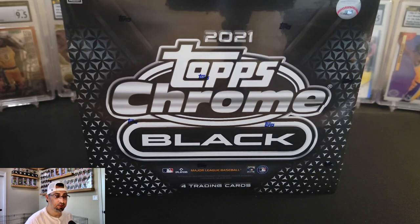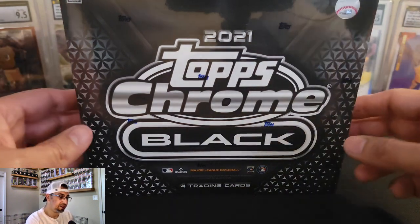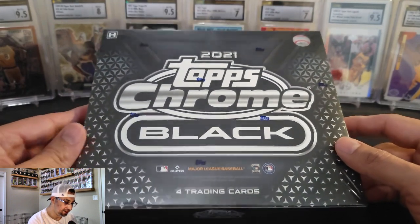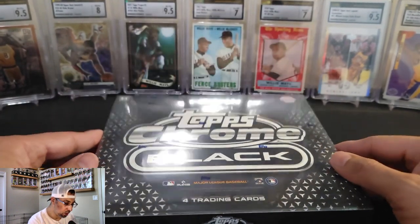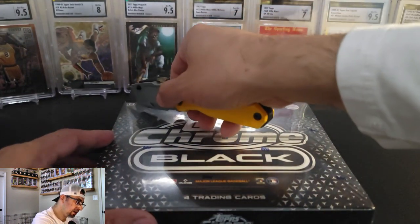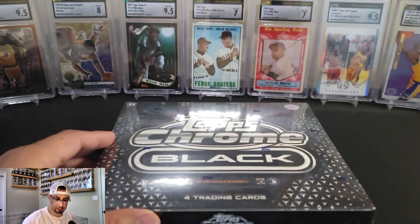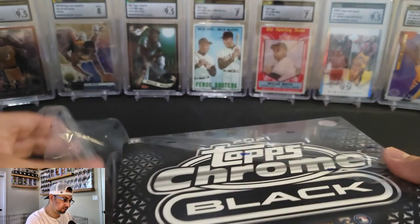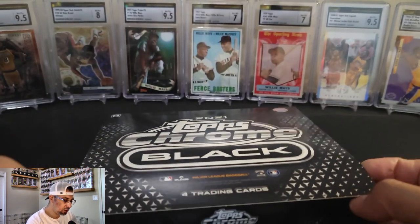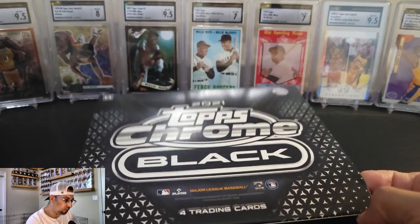This is not 2022, this is 2021. I don't have any 2022, so I figured this is the next best thing. So this is my final box of 2021 Topps Chrome Black that I have. I am interested to see what's inside. There will be four trading cards and one guaranteed autograph. This will be a bit of a shorter video because there are only four cards in here.